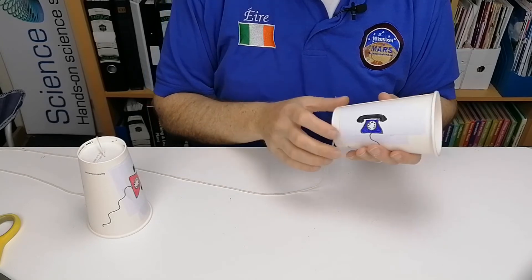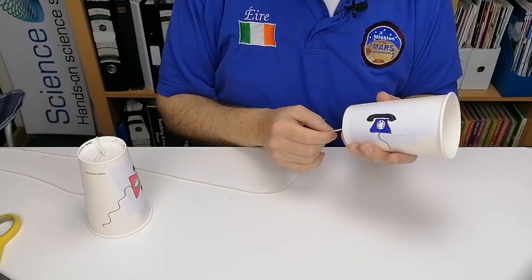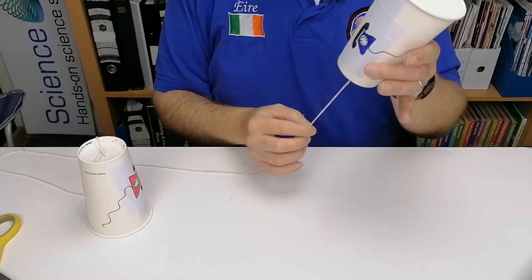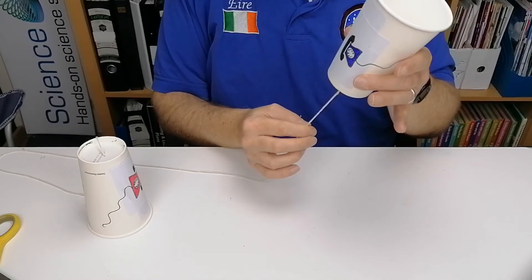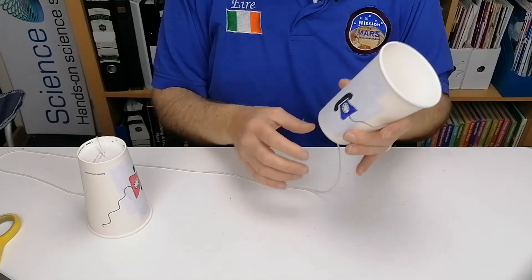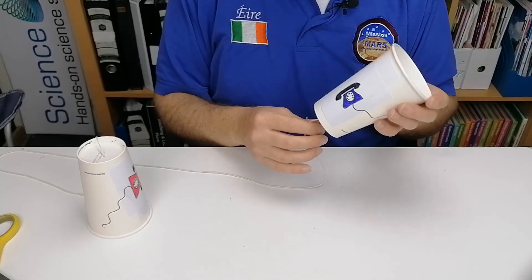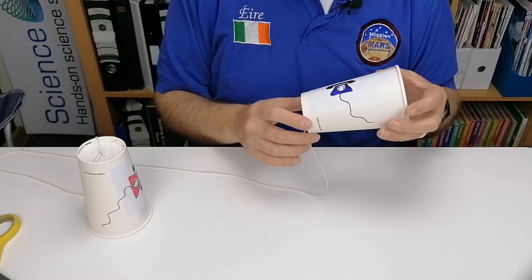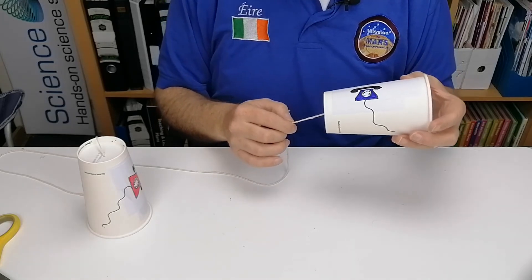This is very similar to two other activities we did — the noise maker, where you just hold the cup and can hear the sound amplified as you pull your finger down, and also the activity making loud sounds with a coat hanger. I'll have a description or link in the description of this video to those two videos.